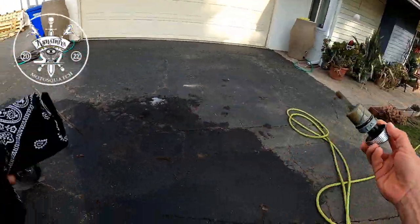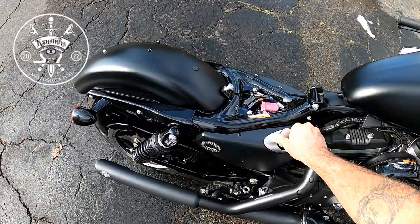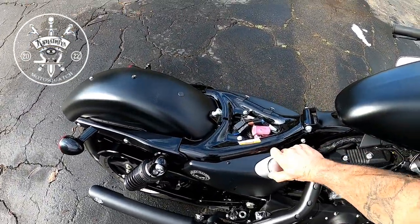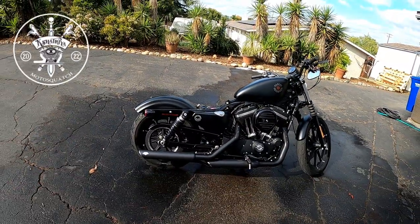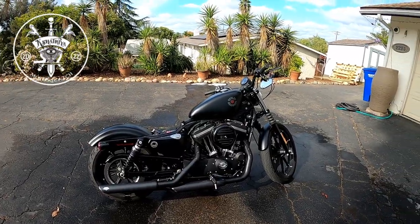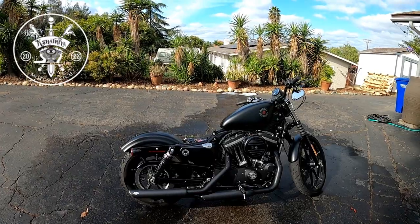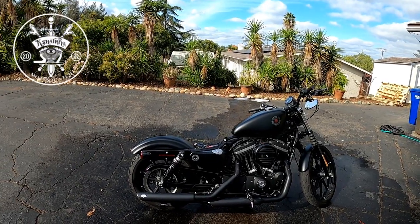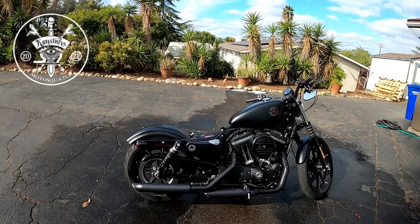Basically, that's how you check the oil on these 2021 Irons. I hope this is helpful. The only reason I'm making this video is because I didn't know how to check the oil at first either — the Harley dealership showed me. We're all new to this; we all need to learn. This video is for all you guys who check your oil cold and think there's no oil — this is how you do it.